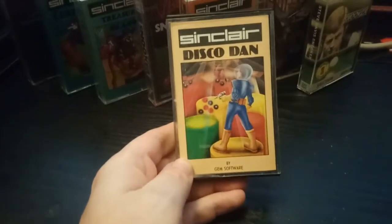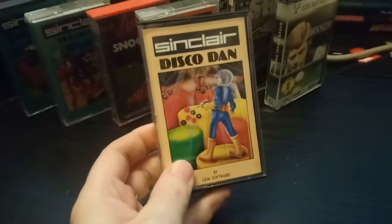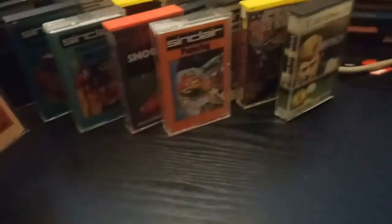Disco Dan — it's a game I've heard of but I don't think I've ever played it. No idea what it's about, so it can just go over there.